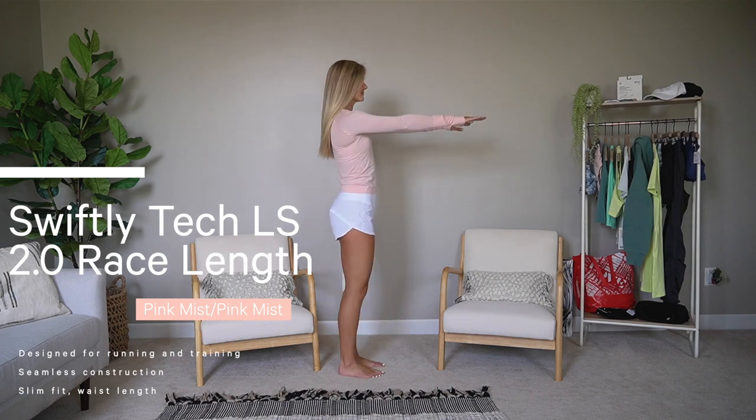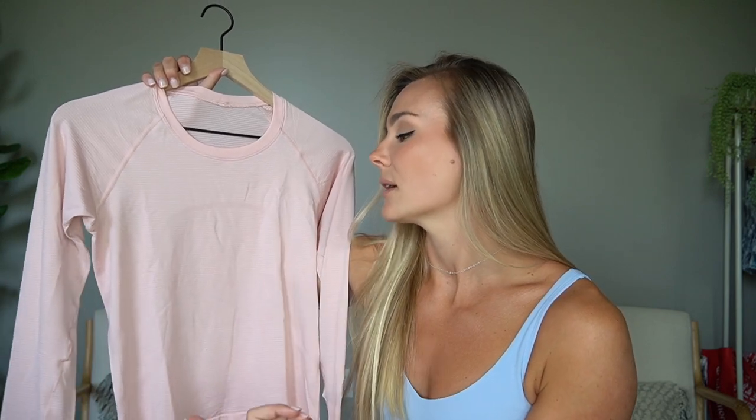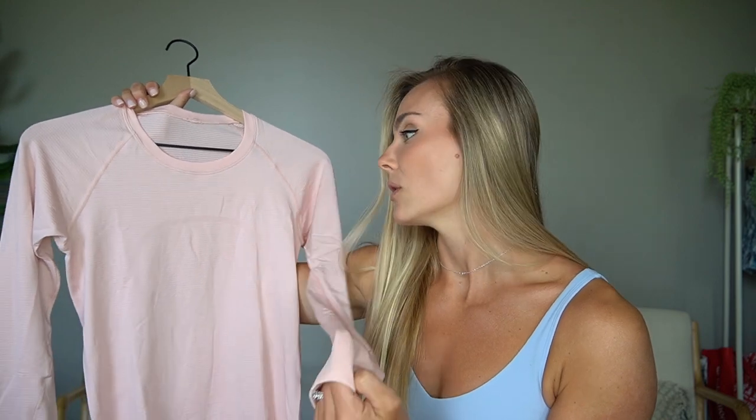I also got the swiftly tech 2.0 race length long sleeve top in a size six. This light pink color is just adorable. Perfect for cardio — super breathable, really good for wearing to and from the gym, especially in the mornings when it's still a bit cool. Everything I mentioned with the tank top applies to this. It has the perfect length and looks really flattering with mid-rise and high-rise bottoms. The long sleeve has the traditional thumb holes — a staple with lululemon. Ever since they updated the swiftlys, this material is unreal, so comfortable and breathable.